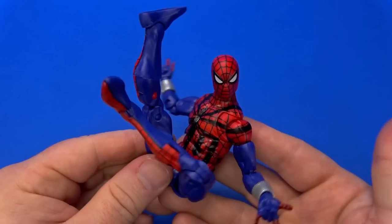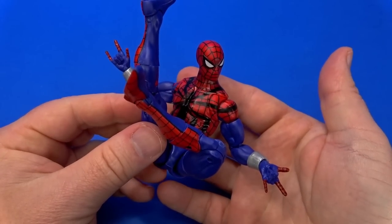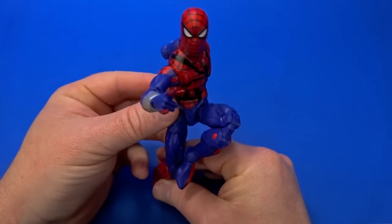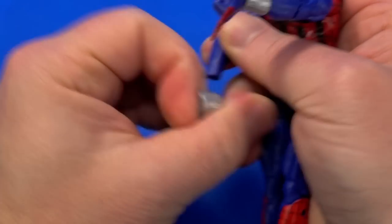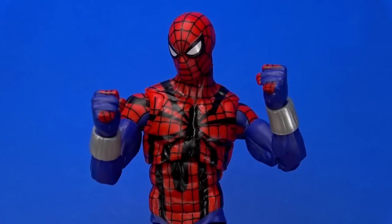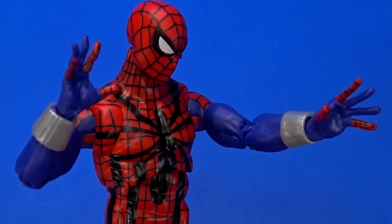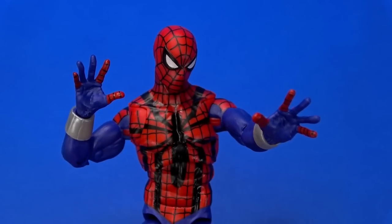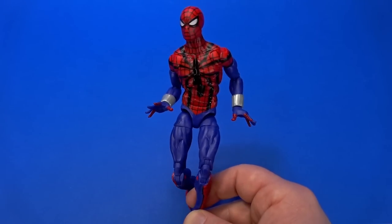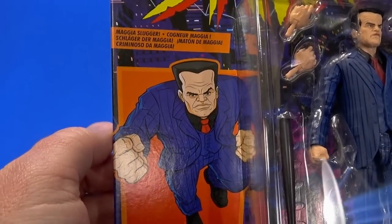In most poses that gap isn't super noticeable since you're going to be looking at the figure from the front. This is my first real hands-on with this body and it's not bad at all. For accessories, Ben Riley comes with two thwip hands, two fists, and wall-crawling hands — which should be standard with every Spider-Man figure. Even if you're not using them for wall crawling, they're still so expressive.